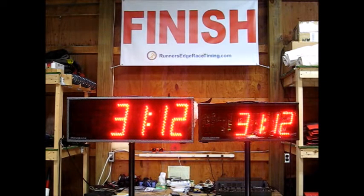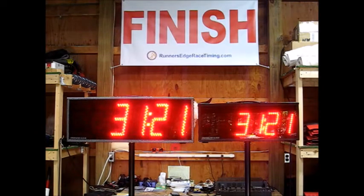The original clock is 5.5-inch digits, single-row — a very popular clock. But the 8-inch is a great step above. It has the same operation as the original, same remote, same commands.